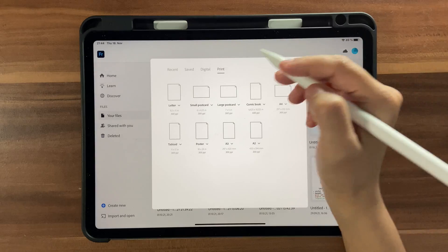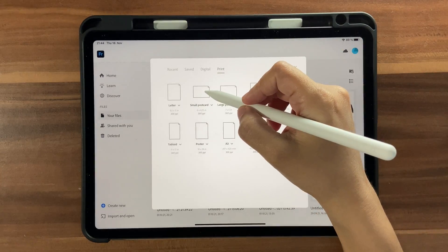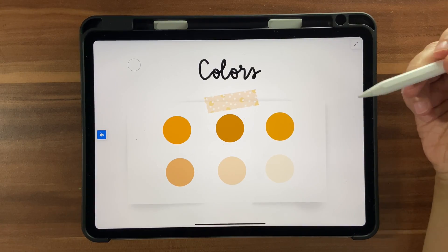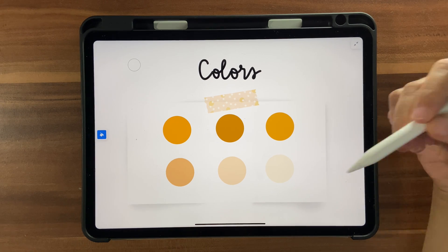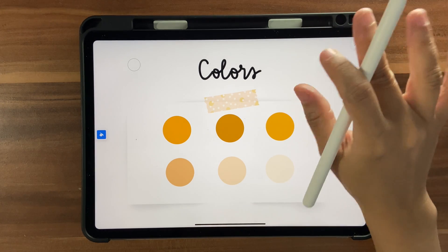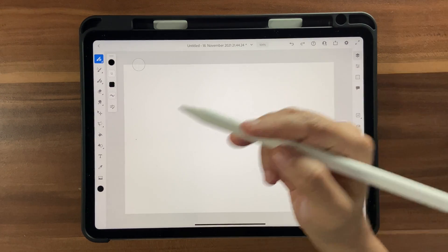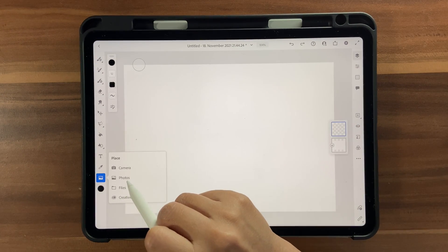Let's get started. Click on Create New, go to Print, and click on Small Postcard. I have a color palette for you — go ahead and click on the link in the description box below to download it. Once downloaded, it gets saved to your photos or images. Bring the color palette in by clicking on your images and going to Photos.